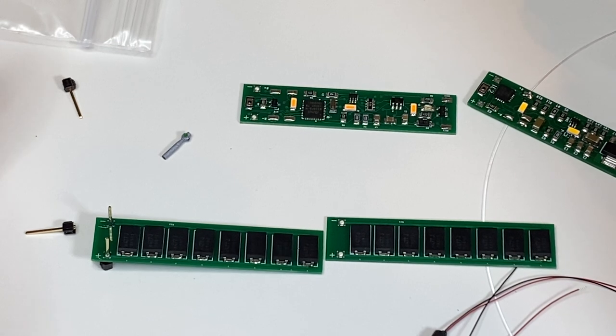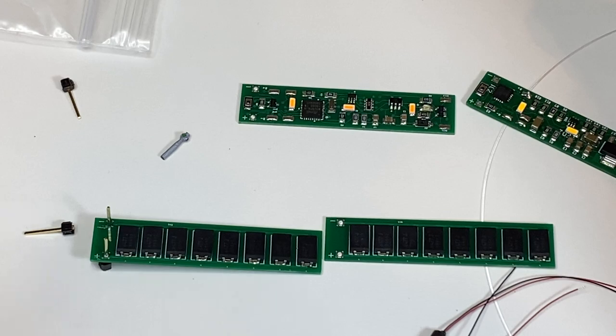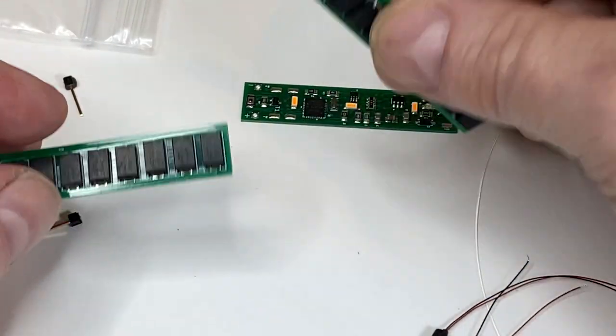So you can order the board with four, eight, or eleven super caps already on the board. And of course, if you wanted to go crazy, you could add more.